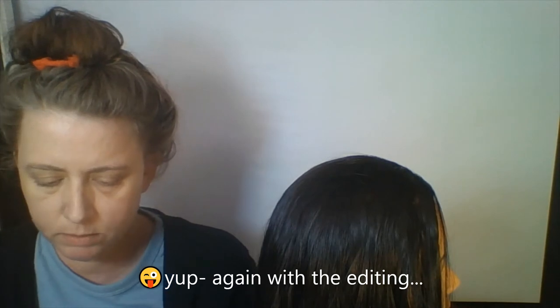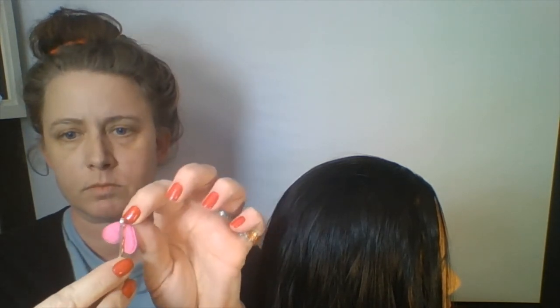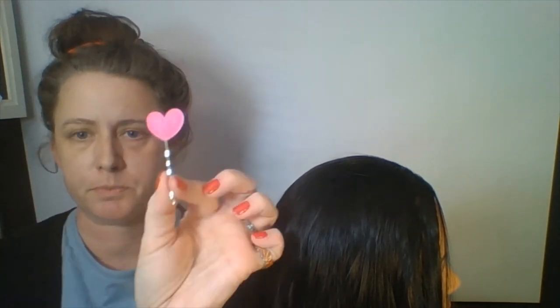And now all I'm going to do is slip the end of that bobby pin into that hole — pardon my old eyes — and out, and back in, and done. That's literally it, guys.